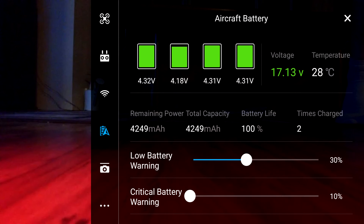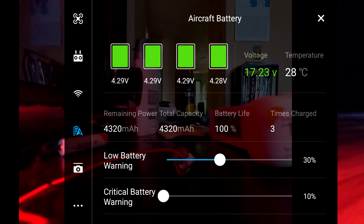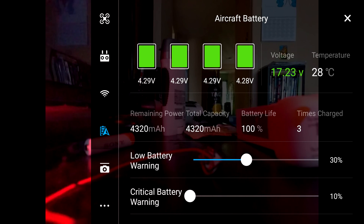I also took a screenshot of the second battery I purchased that is balancing properly, so you can see what your battery should look like when it's balanced correctly.